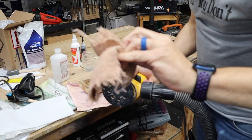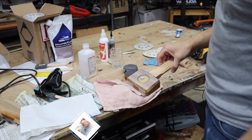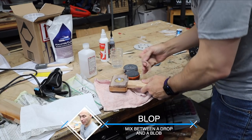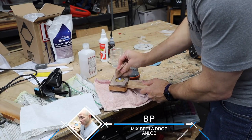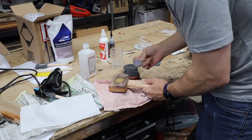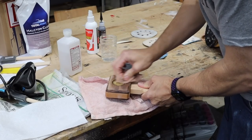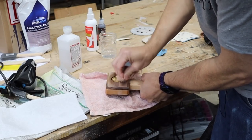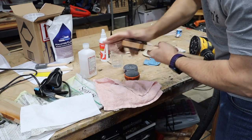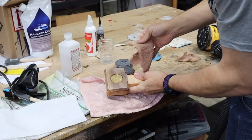The rag-on-here trick doesn't work if it's got strings hanging off of it. So I just got a blob of that Blue Magic on there. Sander's not needed. Whoa-wee, that looks good. That is really, really cool.